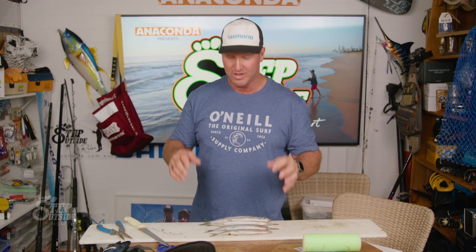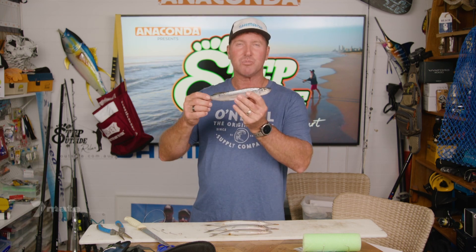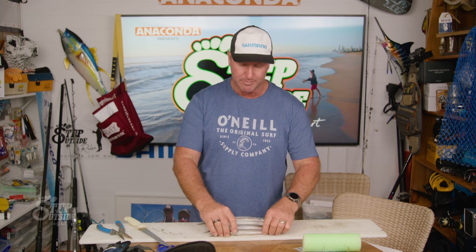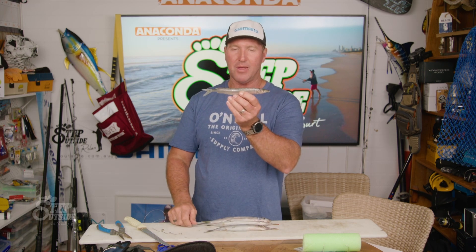Hey team, here's a quick tip for you on rigging a garfish for tailor. Now I'm not going to use this one — he's a bit too big for me because I'm running some 4-0-4-200 Mustads, a really good hook. So I'm going to bounce down to this smaller size, and that looks like it's a yummy one for a tailor. Let's get it rigged up.